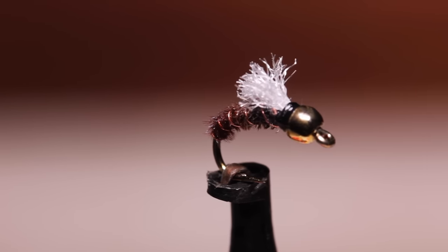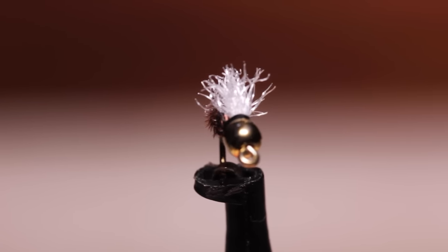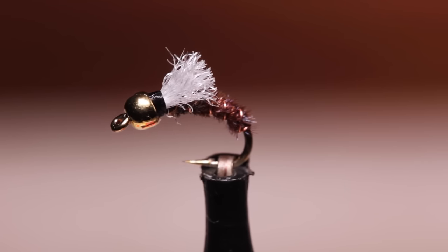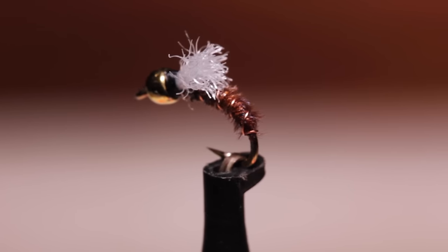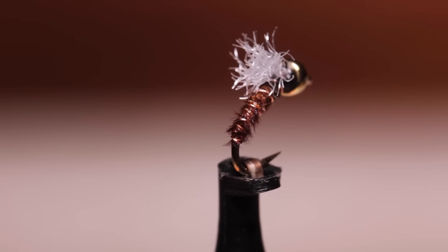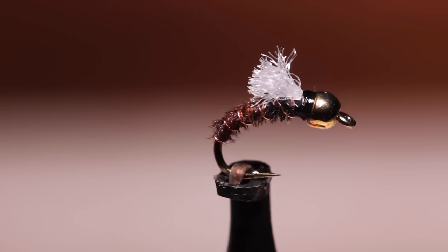The shop vac is a remarkably easy fly to tie, but it also happens to be one of the most effective attractor patterns there is. I read somewhere that Craig Matthews from Blue Ribbon Flies in West Yellowstone, Montana was the originator of the shop vac, but I don't know for sure.